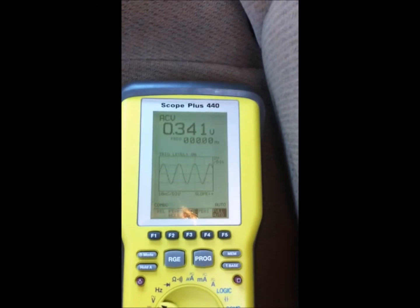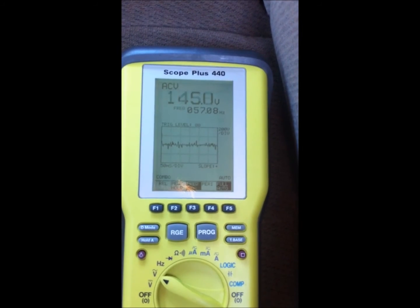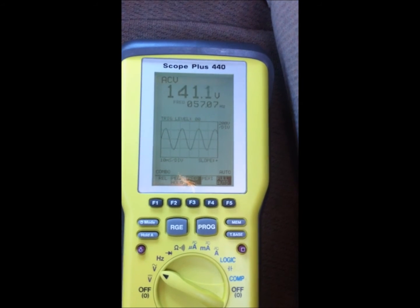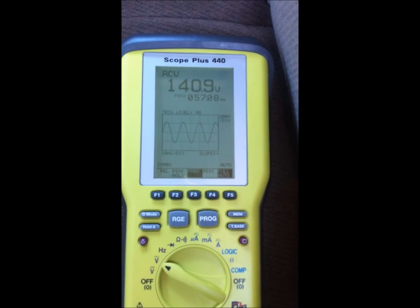I just rolled it up about a quarter turn. Now we're up to 141 volts — 140 volts AC — nice clean sine wave, looks good. Our clipping indicator light isn't coming on, so that's working as well. Let's roll it up a little bit more.